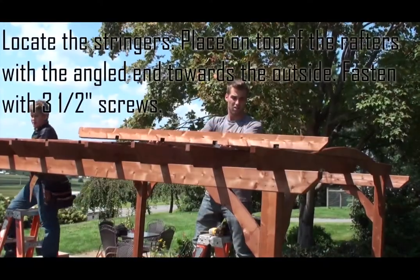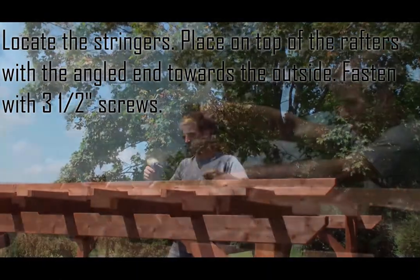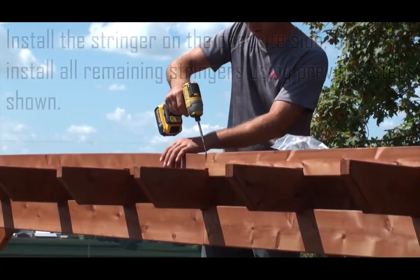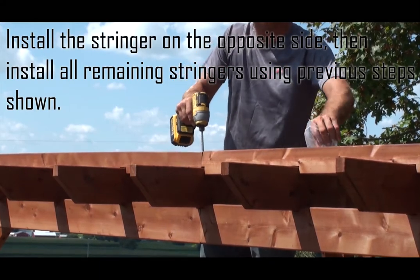Locate the stringers and place them on top of the rafters with the angled end towards the outside. Fasten with three and a half inch screws. Install the stringer on the opposite side, then install all remaining stringers using the steps shown.